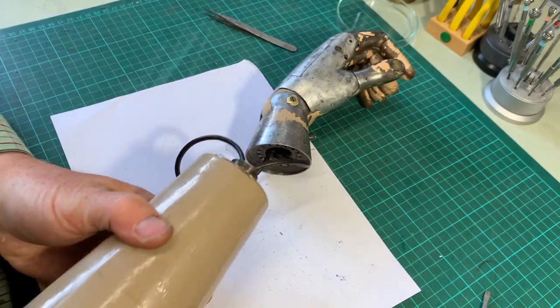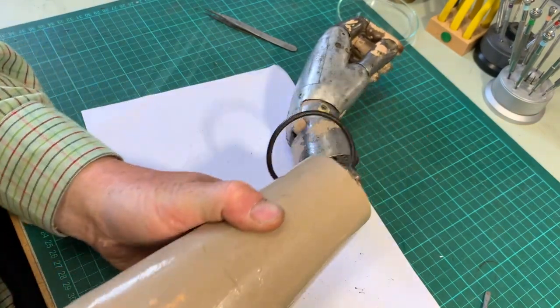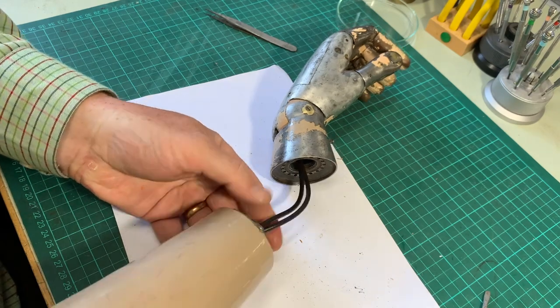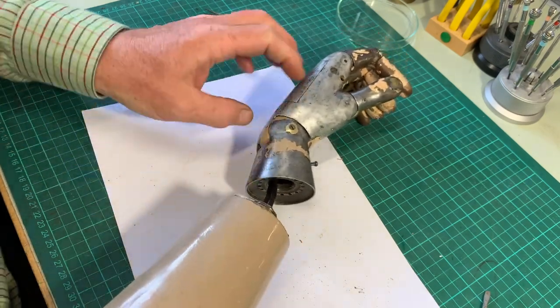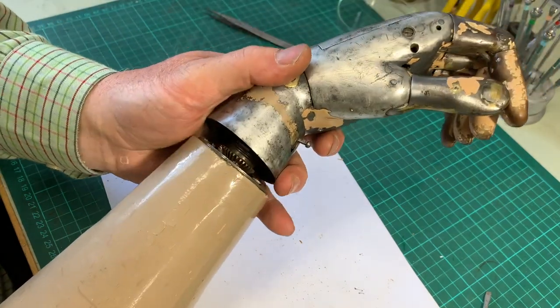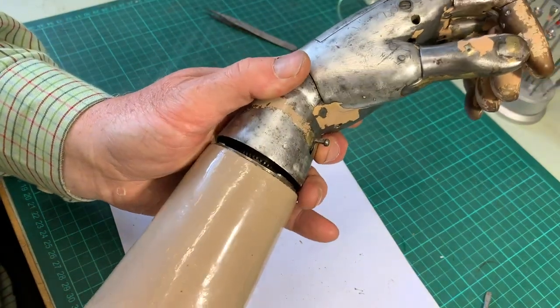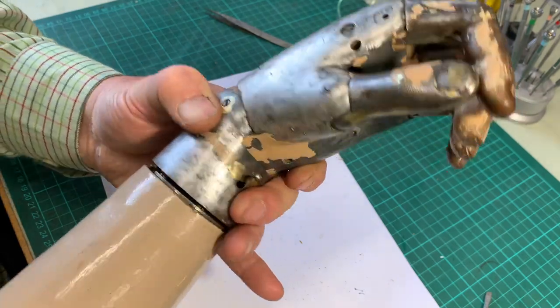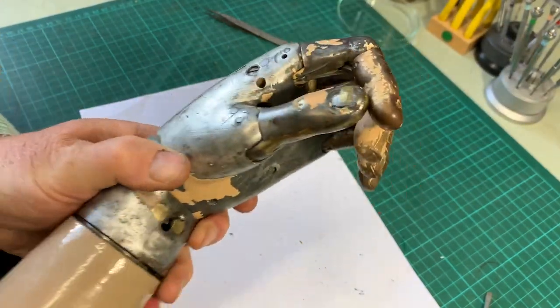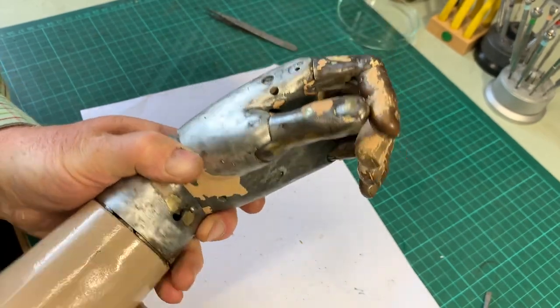The forearm is made of wood, carved and hollowed out. The wood is stopped from splitting by being covered in rawhide that's steamed and shaped and applied like a laminate — it makes it very strong. At the wrist end, a metal collar is fitted to ensure there's no splitting and to support the wrist mechanism.